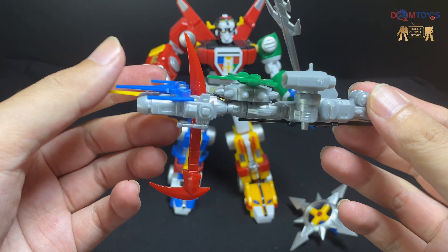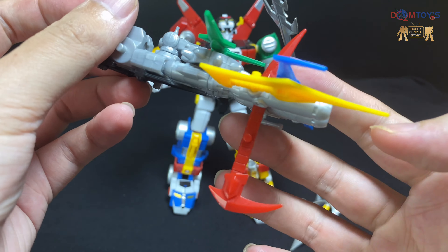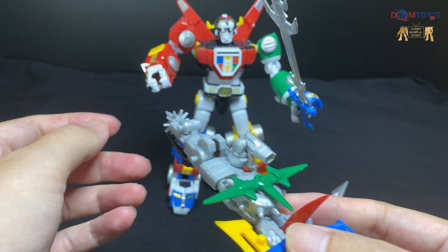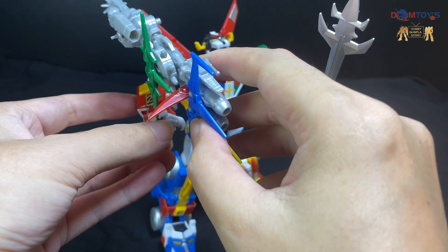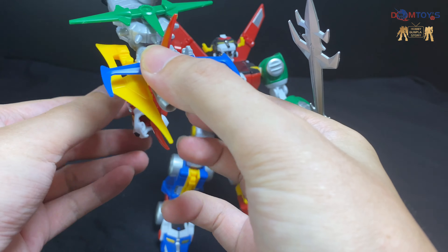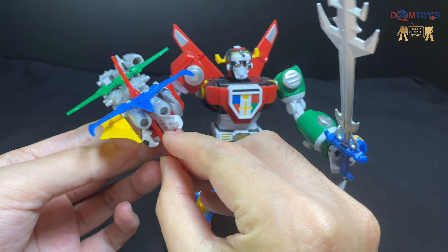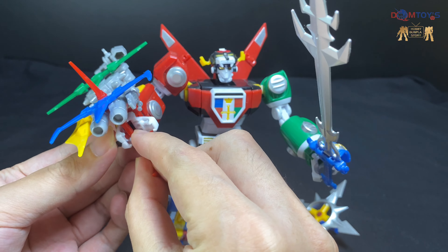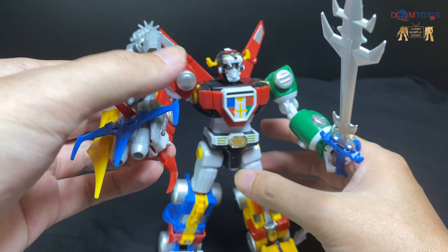那白獸王它還有另一把武器，是由五隻獅子的武器合體而成的光槍，它的造型很特別。我挺喜歡這個造型。它可以扣上白獸王的手裡面，這樣就會成為另一把武器。